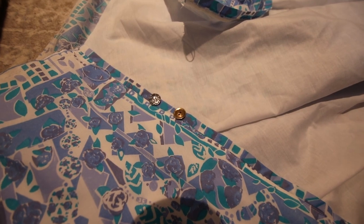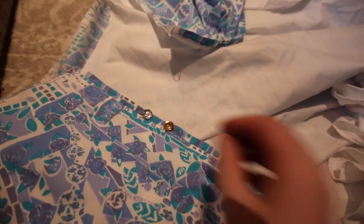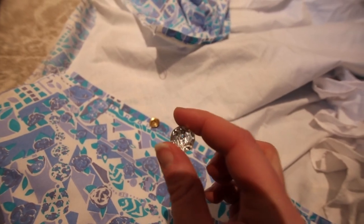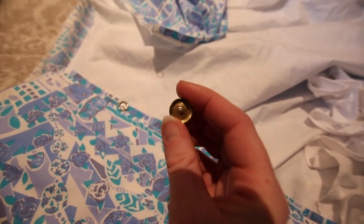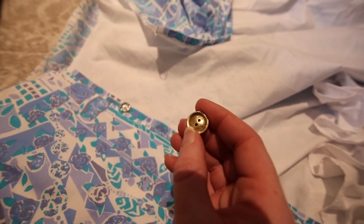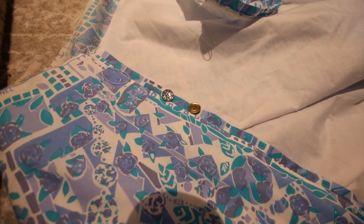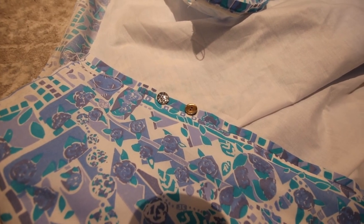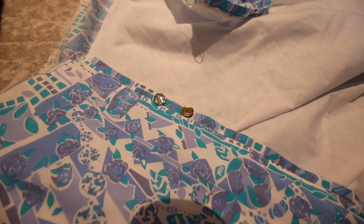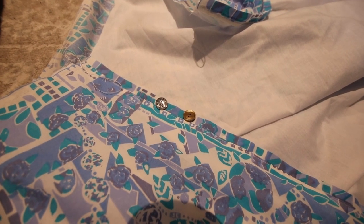I've gone through my button stash and these are the only two types I have enough of to go down the front of the skirt. There's a shiny glittery one — I'm not normally a fan of glittery buttons but I think it goes quite well — and then a kind of metal one that I believe is real metal. I'm going to ask the Discord to help me decide. If you want to join the Discord to help with decisions like these, click the link in the video description — we've got quite the little community going.